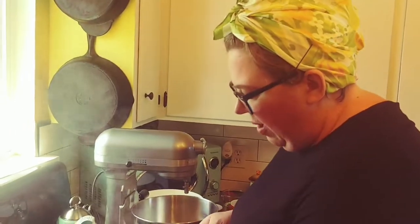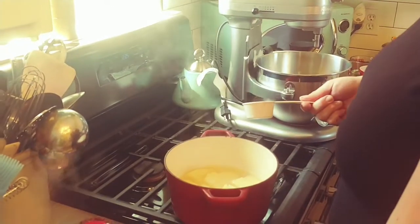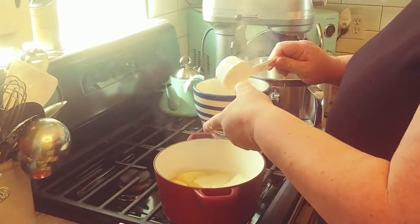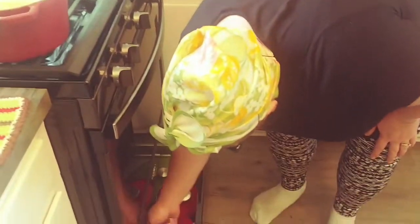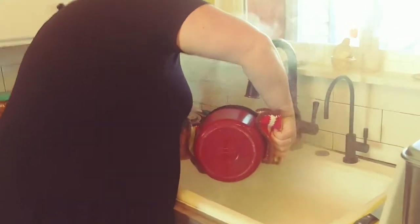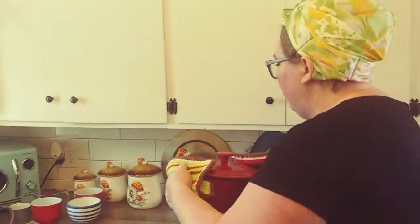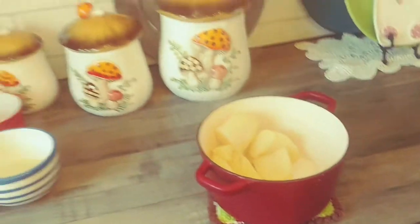What we're going to do next is take out a half cup of this potato liquid that we cooked our potatoes in and put it in a bowl to the side. Then we're going to drain our potatoes and mash them. Oftentimes when we make mashed potatoes for dinner or Thanksgiving we put in butter and milk, but today we're not doing that — we want to mash them just with the potato.